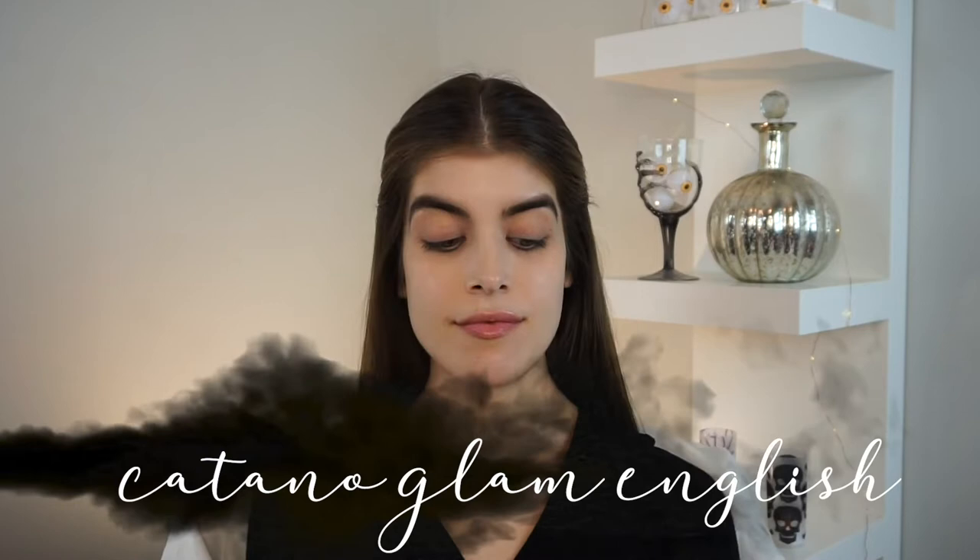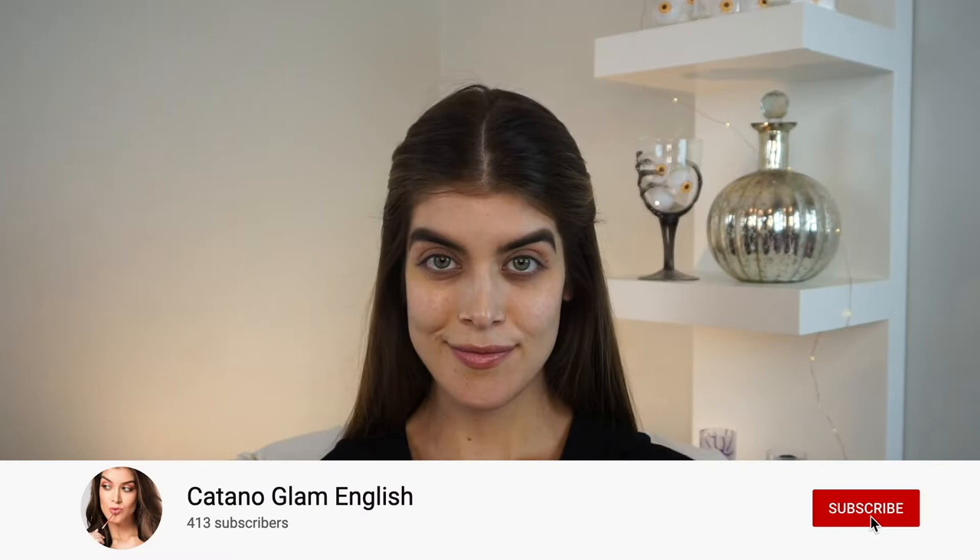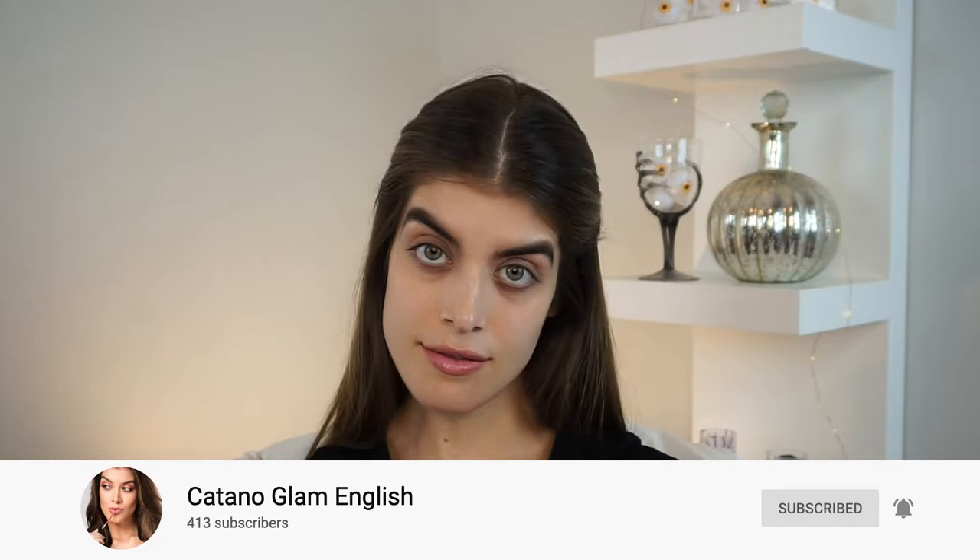Hey guys, welcome back to my channel. My name is Gabriela Catano from Catano Glam and this is Catano Glam English. Today is my first Halloween makeup tutorial and I'm going to teach you how to go from this to this. Subscribe to my channel if you haven't already and hit the notification bell so you get notified whenever I post. If you want to see this tutorial in Spanish, you can visit my other channel, Catano Glam. Let's get started.